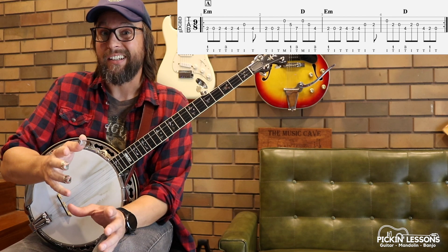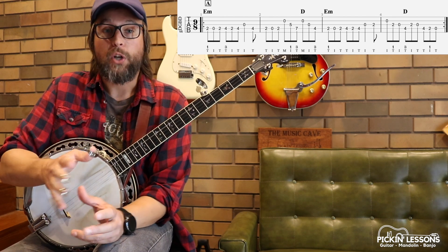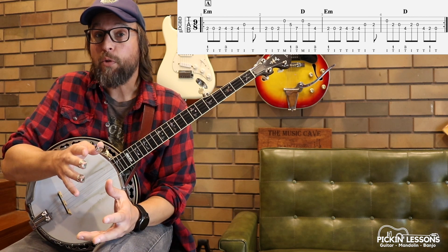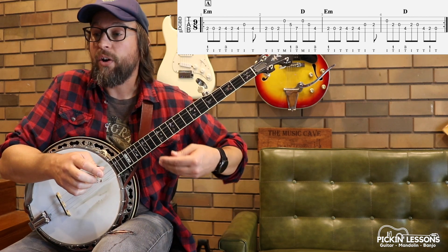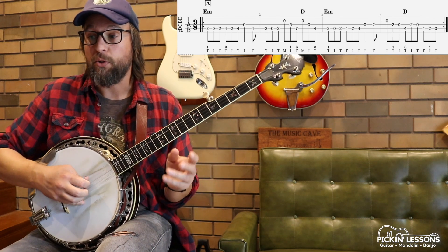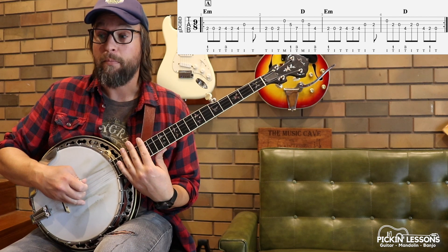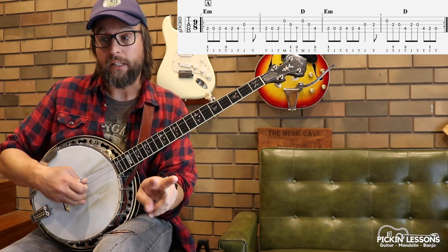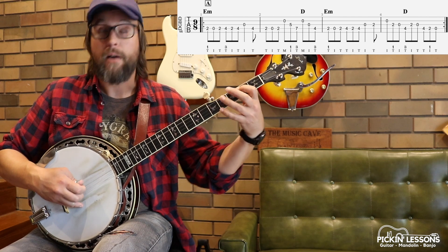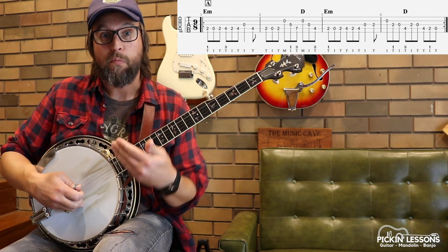Depending on what's happening with the notes and where they're moving, sometimes we're approaching the single string with thumb, index, thumb. We kind of want to emphasize each beat. On the fourth string, what we're doing for the first two beats of the measure is thumb, index, thumb, thumb, index, thumb. Our thumb doubles up there on the linking of the beats — thumb, index, thumb, thumb, index, thumb. That's going to help us present that pulse in our playing.